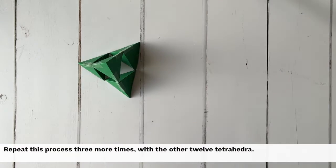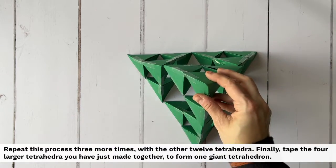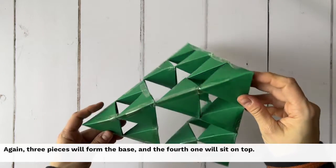Repeat this process three more times with the other 12 tetrahedra. Finally, tape the four larger tetrahedra you have just made together to form one giant tetrahedron. Again, three pieces will form the base and the fourth one will sit on top.